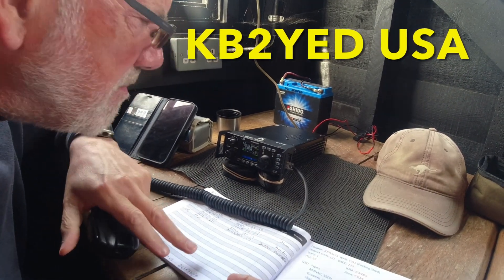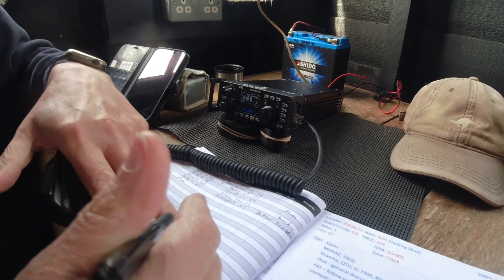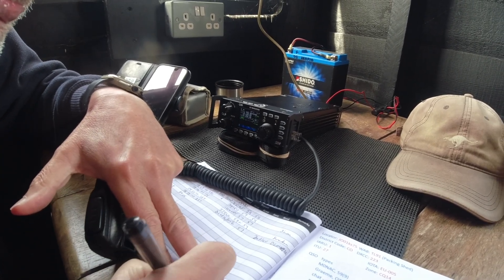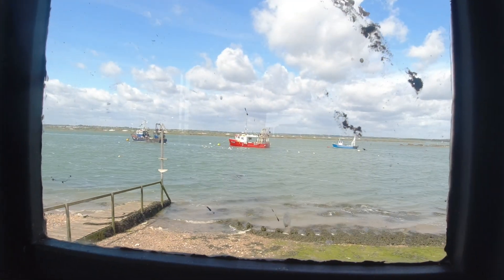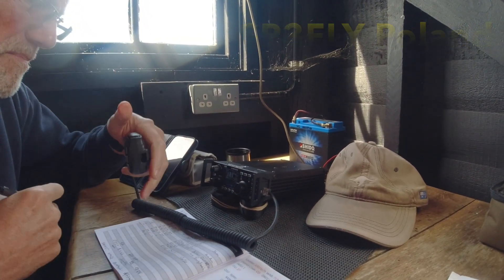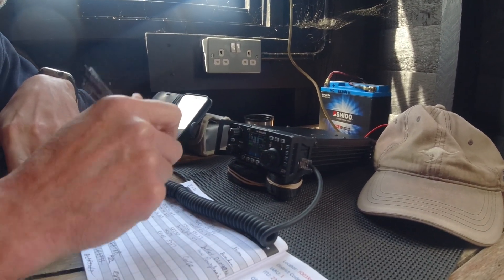M0NAC portable calling Kilo Bravo Two Yankee Echo Delta - you are 5-5-5-5. Back in West Mersea, England - good morning, it's quarter to noon, great to hear you, I give you 5-5-5-5. Just come out to the back of the shed - not so many people out on the water today, it's bank holiday Monday.